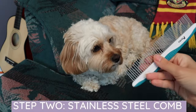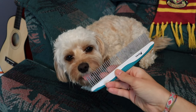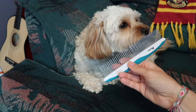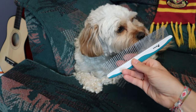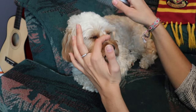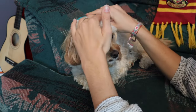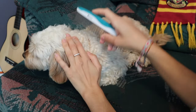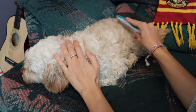Next up is the stainless steel comb. What I really like about the stainless steel comb is that it'll get any of the knots or tangles out. Before I use the slicker brush, what's really nice about this is that if you find any mats you can also get those out with the stainless steel comb, and it's easier and less painful for her than the slicker brush.